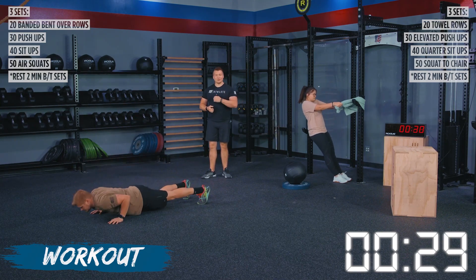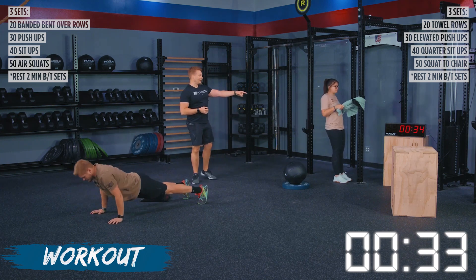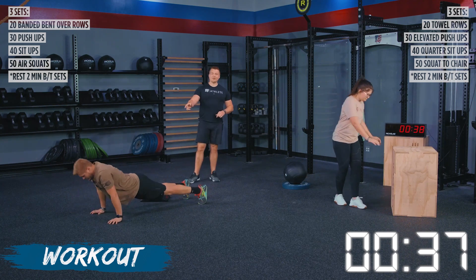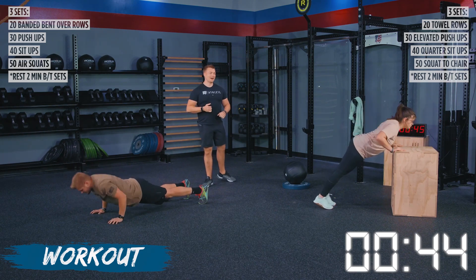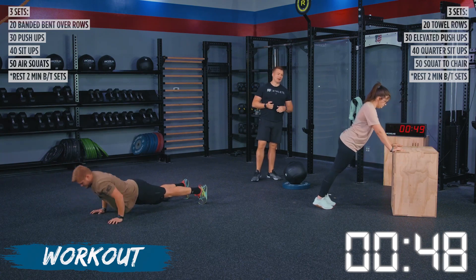We've got Haley finishing up her towel rows. We've got TJ onto his pushups. When you guys are on your pushups, I need you to make contact with that chest and the floor, and also get full extension through the arms at the top. We've got Haley going to her box for these incline pushups.